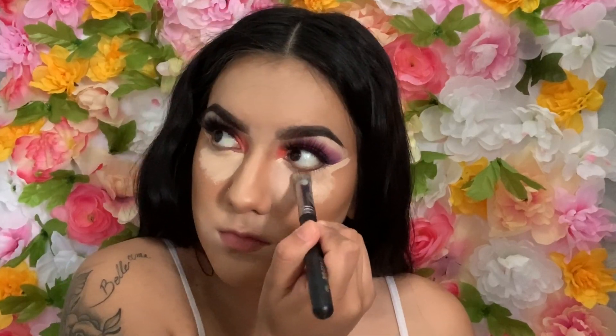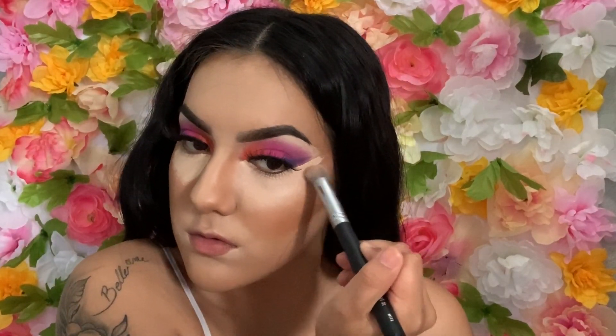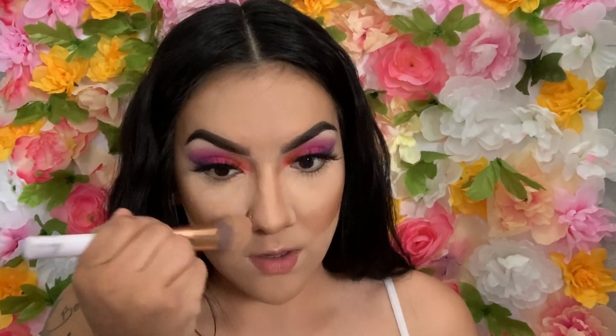For my lips I'm going to use a brush. Let's see if this is going to work out because if not I'm not going to post this. I'm going to take just the top photo first because we still need to do the bottom eyeshadow.